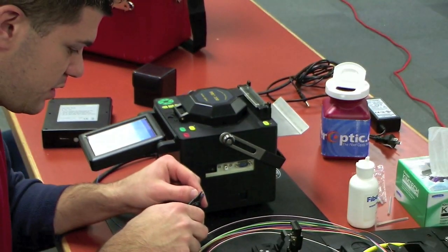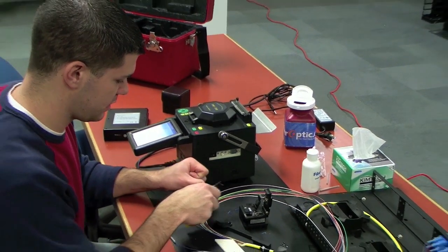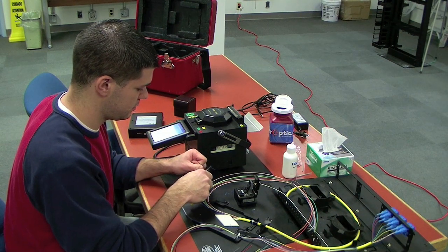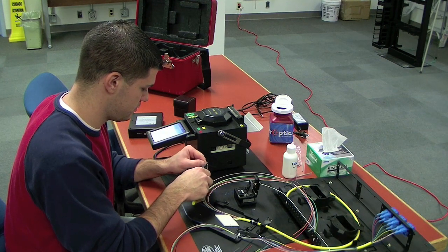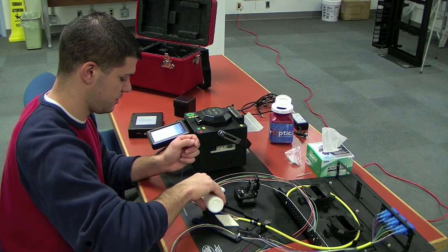So again, same thing — strip off a little piece of 900 micron fiber. And some alcohol on my wipe.